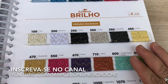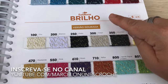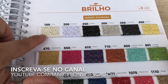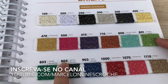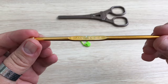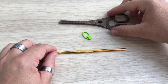Para esta peça eu vou usar o Euro Roma Brilho. O Euro Roma Brilho vem 400 gramas no novelo. Ele é um fio número 6. Vou usar na cor 100, que é o cru com dourado, e vou usar na cor 804, que é o verde musgo com dourado. Vou usar uma agulha de crochê de 4 milímetros, marcador e tesoura.